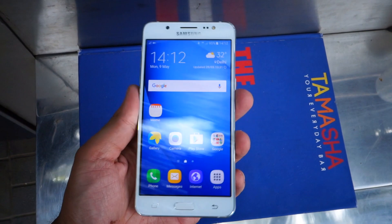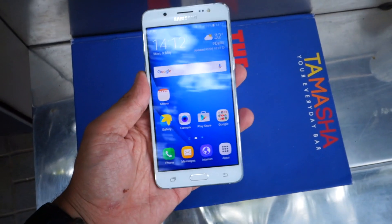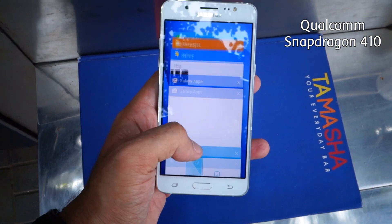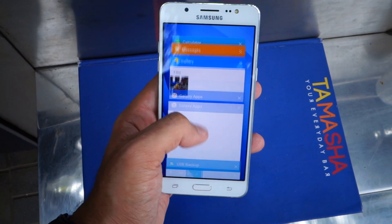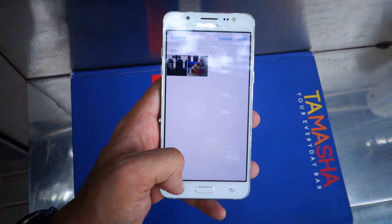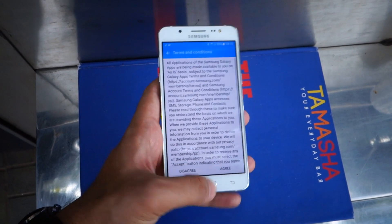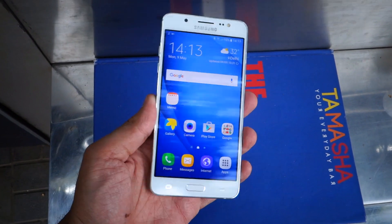In terms of hardware, the Galaxy J5 2016 Edition seems to be similar to its predecessor with a Qualcomm Snapdragon 410 processor clocked at 1.2 GHz. However, it is paired with 2 GB of RAM and that should offer you a multitasking advantage — as you can see, switching between apps seems to be instantaneous. We will check out the device and its performance once we review it in an extensive manner.